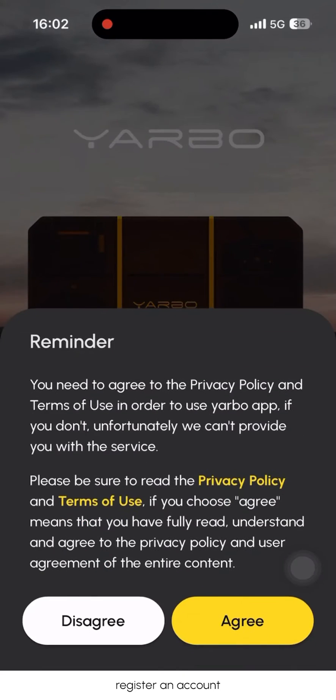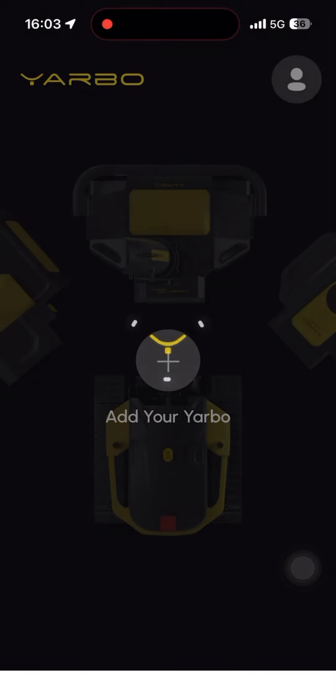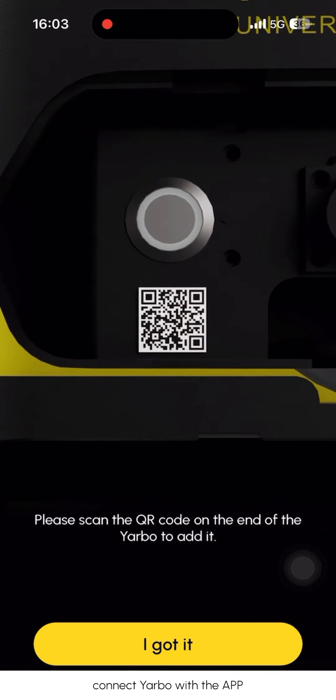Download the YARBO app and register an account. Log in to the account. Add the YARBO by opening the rear cover and scanning the QR code to connect YARBO with the app.